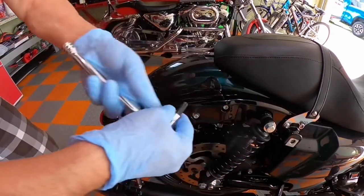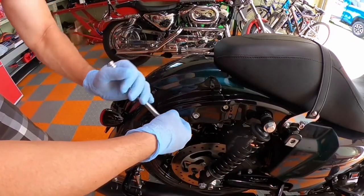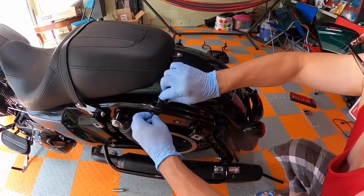Use a T45 to tighten up those four screws — two on each side. T45.